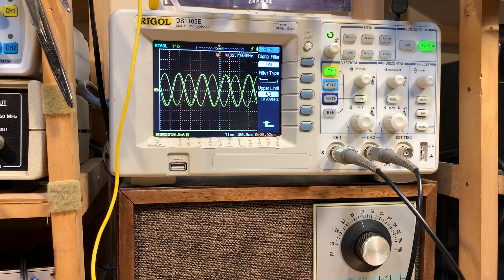I think the next video will deal with the filter and the termination-sensitive amplifiers. Thanks a lot. 73.